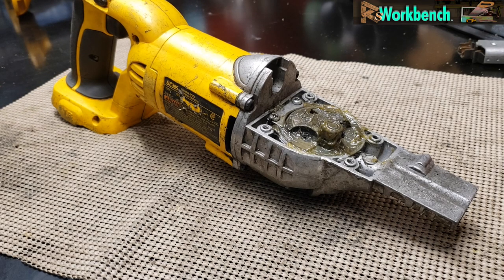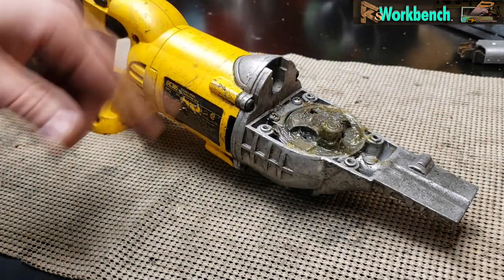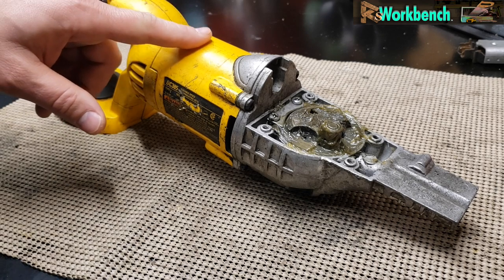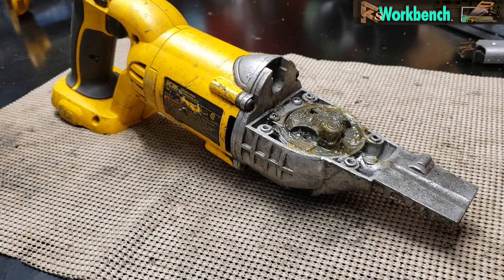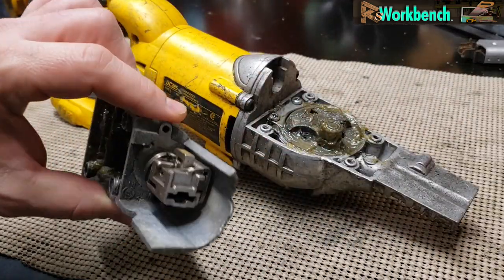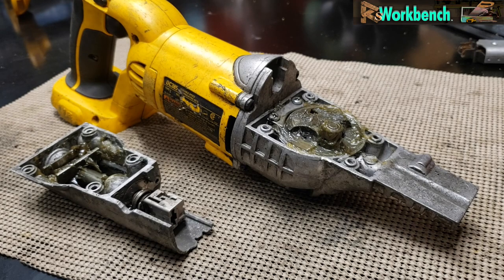Of the two, this one didn't work when I got it, and the other one did but had a broken chuck — where the blade locks in — that was broken. I thought I'd combine them, but as soon as I started taking them apart I realized the parts were totally not compatible, so I started tearing into this one a little deeper to figure out why it didn't work.